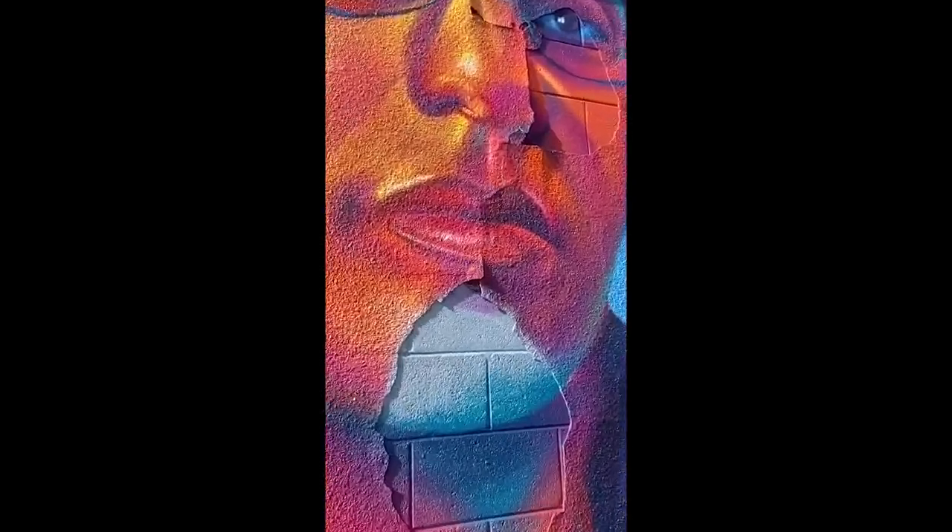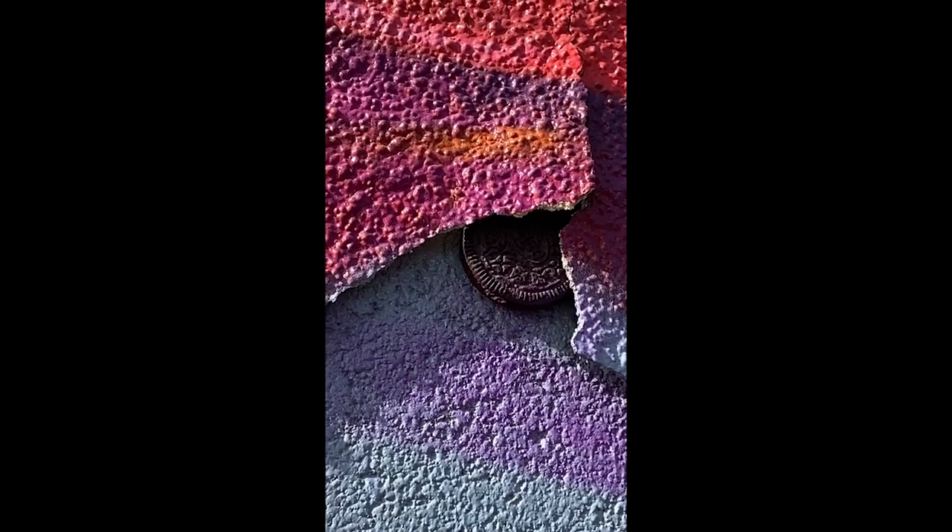I even found an Oreo last time I tried to repair the mural, which caught me off guard. So I decided this wall just needs an entirely new facelift.